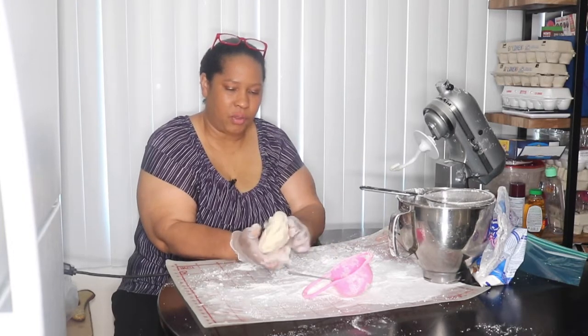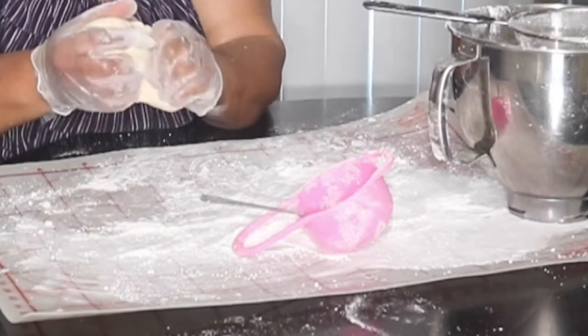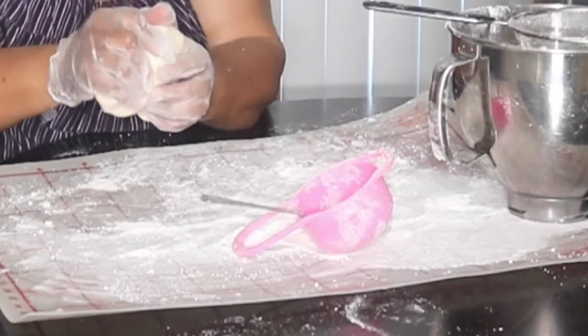The peanut butter fondant is done. I'm going to give it a little taste. Tastes delicious — that would taste delicious on a chocolate cake, delicious on a vanilla cake too. You can decorate however you want to decorate it, but this peanut butter fondant is done and I hope you try it.